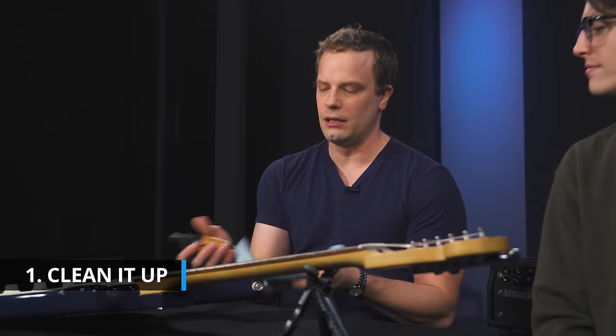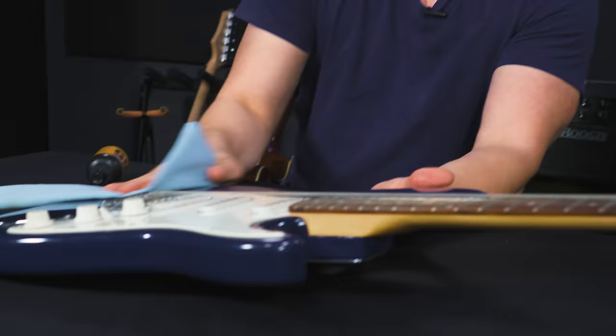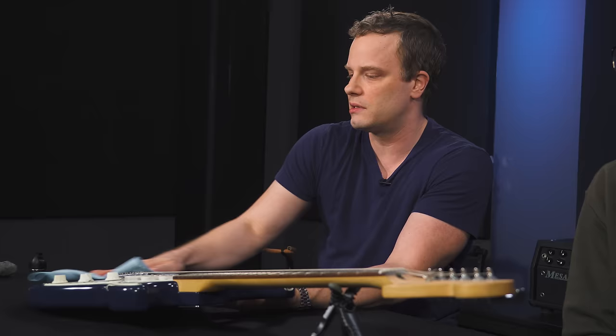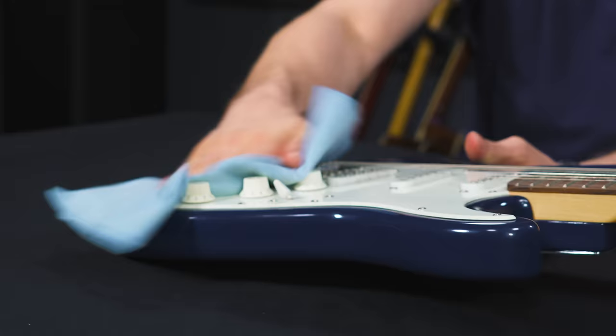To clean it, just use some basic guitar polish and a polish cloth. If you don't have guitar polish or a polish cloth, just use a T-shirt and breathe on the guitar — that will get most things off. This guitar is a little bit dirty, but it's fine. There's dust under there. I'll give you more tips once we get the strings off to clean as we go. This is step one — just get all the junk off of it.